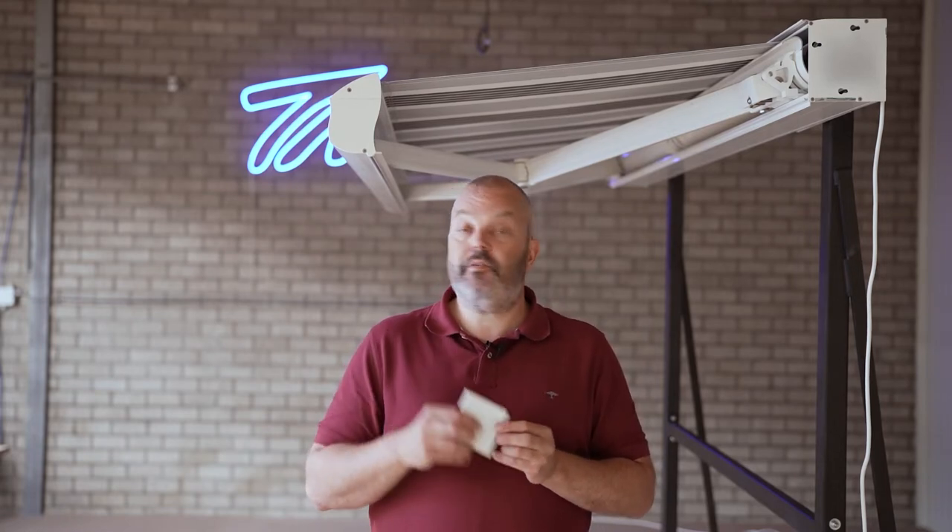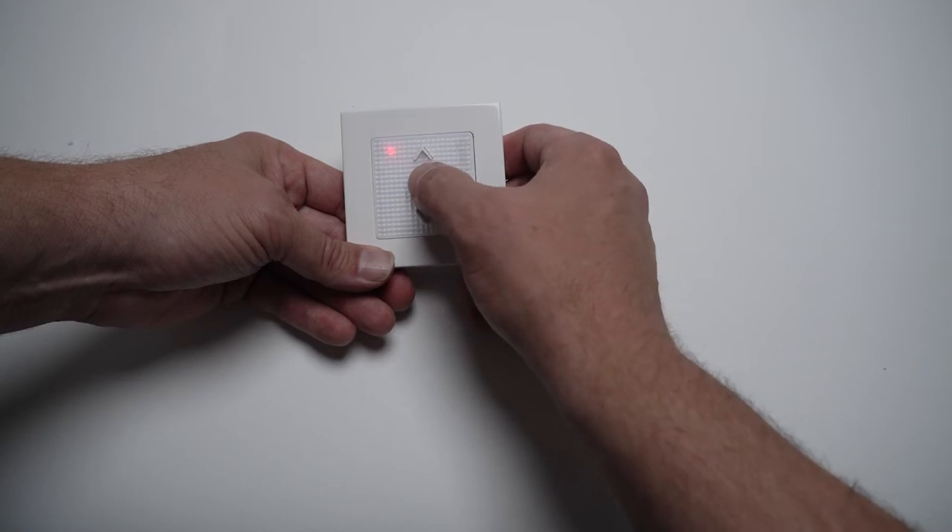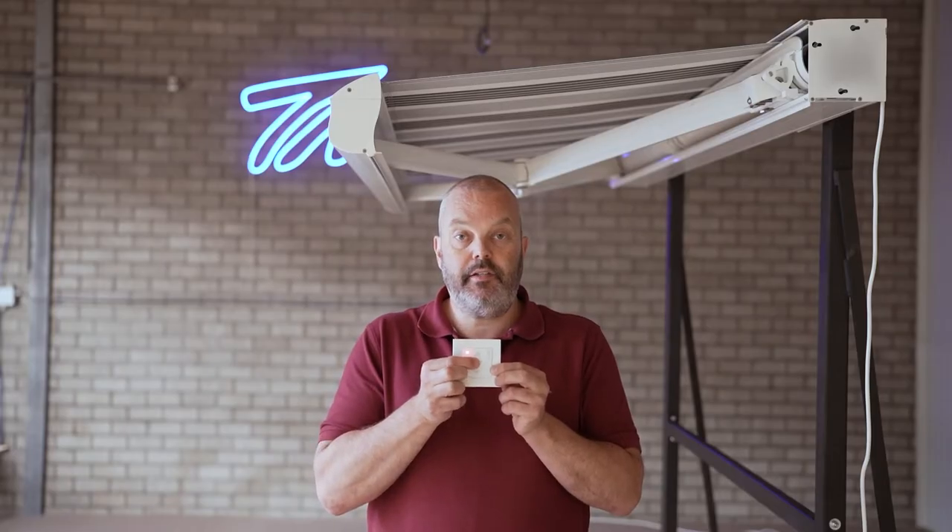Whichever it needs to be — when it's in the right position, what you need to do is press the MY button, or the stop button in the middle of your remote control, and keep holding that until you get another jog.